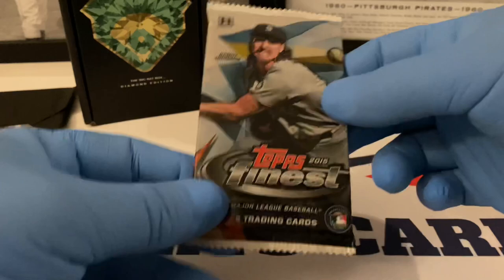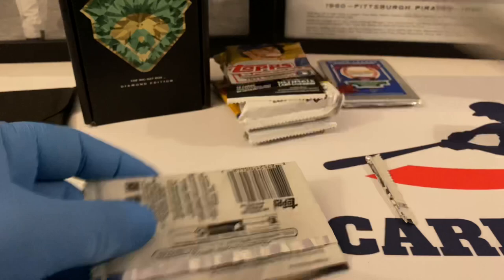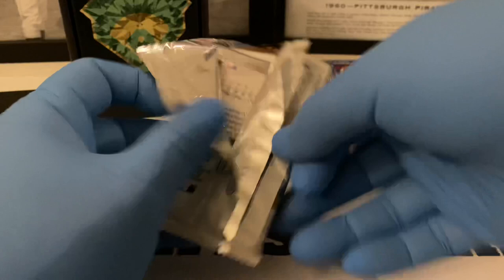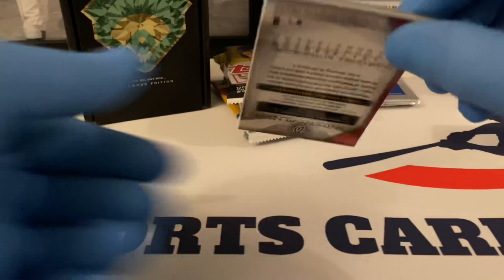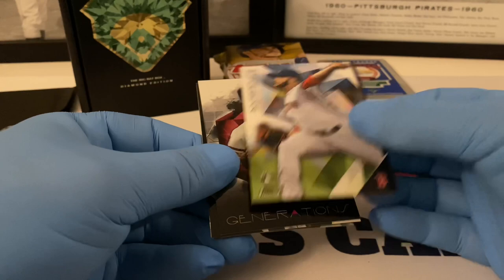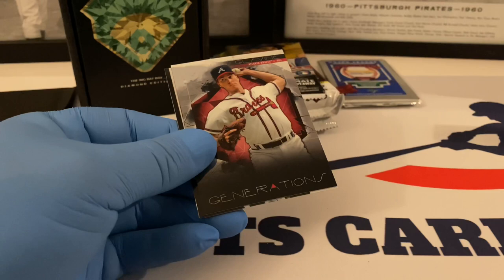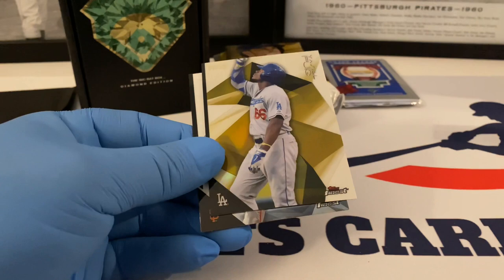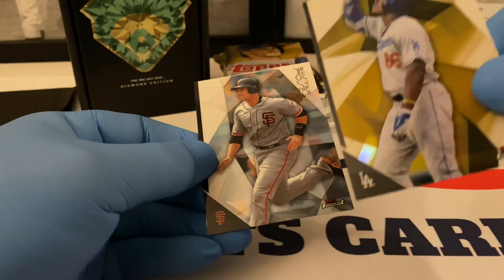Let's do 2015 Topps Finest — got the Big Unit on the front, the face of the pack. Since this is 2015, he would have been a long time gone from the Mariners, possibly even out of baseball at this point. A rookie card of Edwin Escobar. What's the back of these look like? Okay — Generations, Tom Glavine, that's a nice insert. A numbered card here — Yasiel Puig.